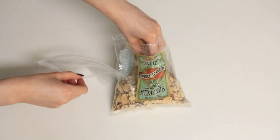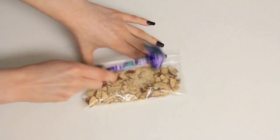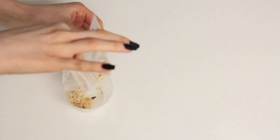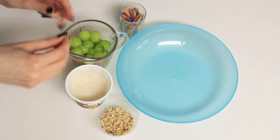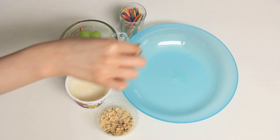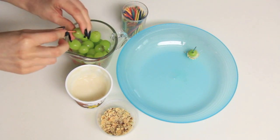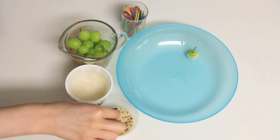You take some nuts or almonds — I just took a couple handfuls and put them in a bag and hammered them down so they would be crushed. Then I poured them into a little cup so it would be easy to dip, put a grape on a toothpick, dipped it in the yogurt, dipped it in the almonds, and there you go — grape dippers! I definitely snuck some while I was doing it because they were so good.